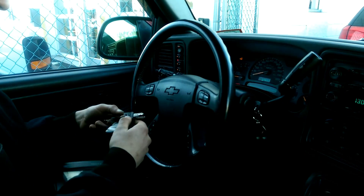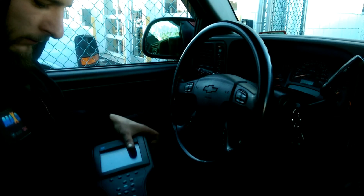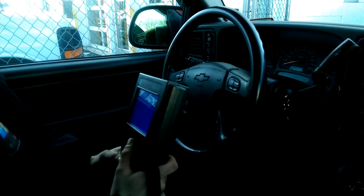Alright guys, this is my boy Craig making a copy key for me — a duplicate. What year is this thing? 04.